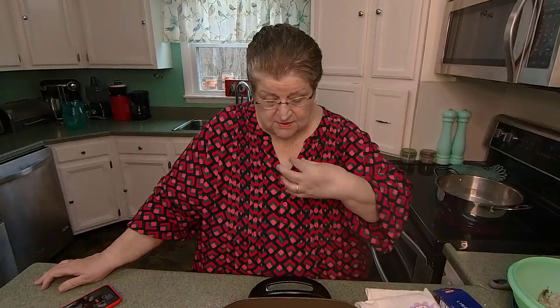Hi everyone, I'm glad to drop in today. Today we're going to be doing a very simple, delicious meal. It probably takes 20 minutes. And it's linguine — lemon linguine and shrimp. And it smells so good.